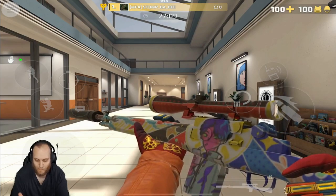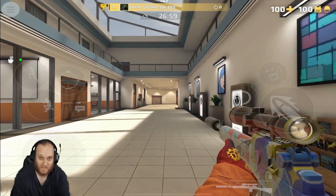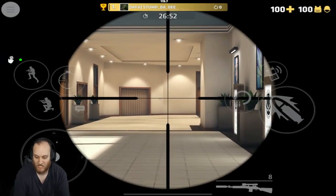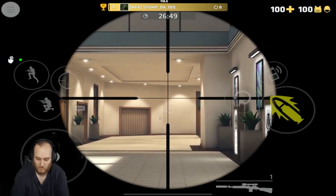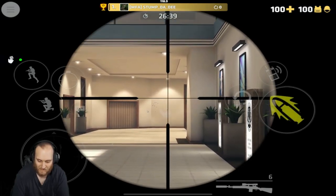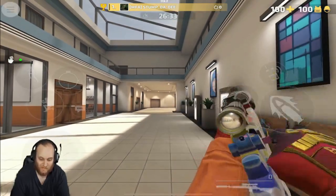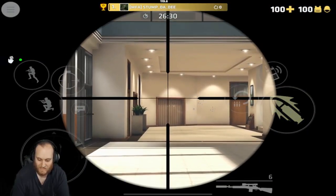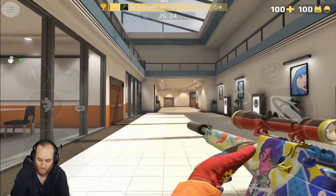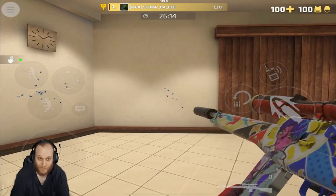Up next for the snipers, we have the M14. It has eight bullets in the magazine and it is called an auto sniper — you can hold down the fire button and it will automatically fire after each shot without re-racking. It does have a bit of a recoil pattern to learn, but it's not very accurate if you just hold down the fire button. For the M14, you want to tap fire: wait till your crosshair rests back on the shot you just took and fire away. No-scoping with this thing — I would not recommend it.